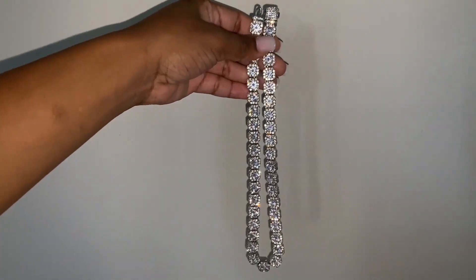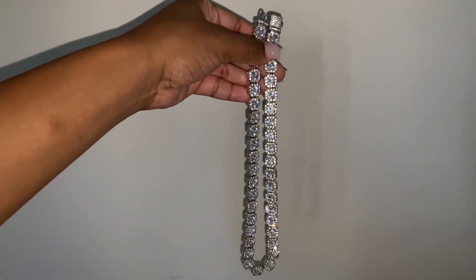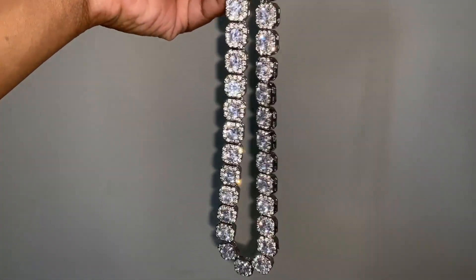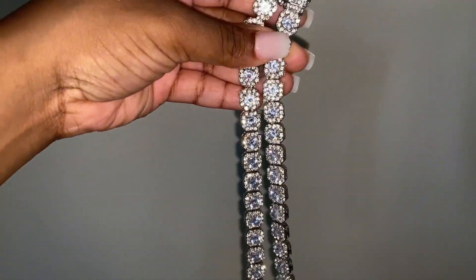Hello, I am here with Top Tier Reviews and today I will be reviewing the 18K Gold Tennis Necklace by OLV Luss. This is a really, really nice necklace.